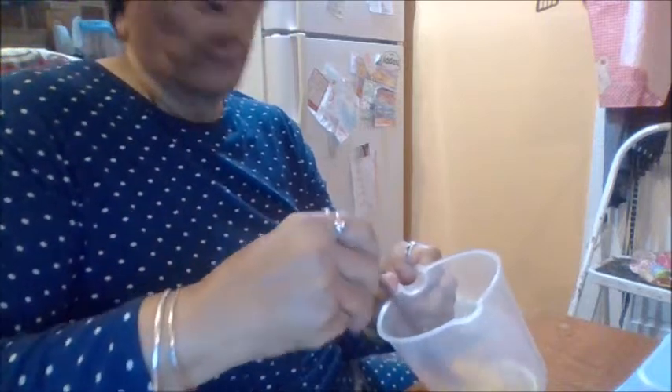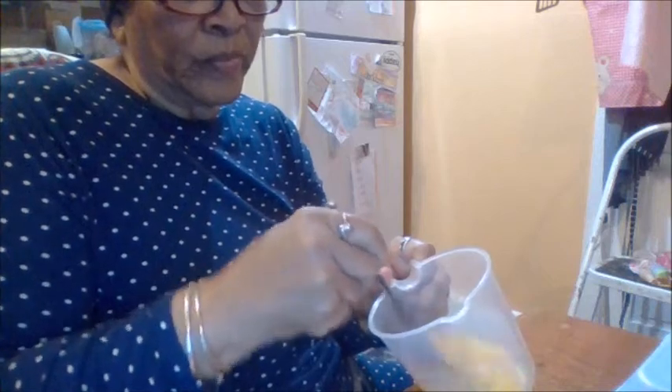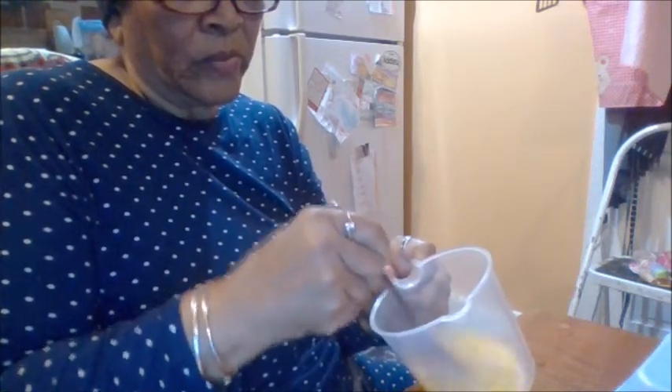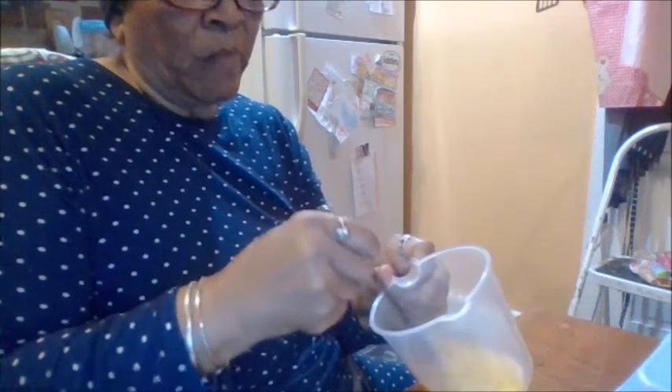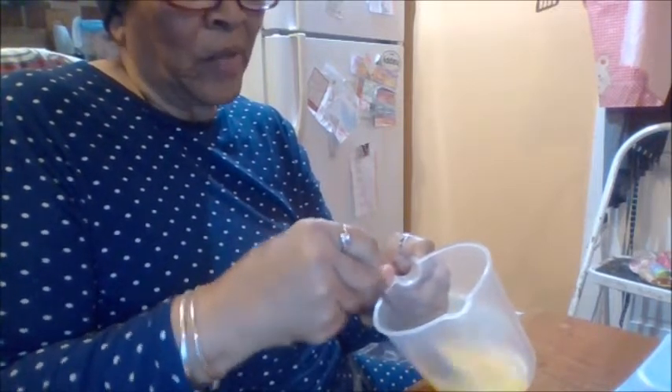So I have two eggs in here. I'm gonna scramble these up. I'm doing a couple because I'm boiling an egg right now. Make sure it's scrambled really really good. You can also blend it, but I don't like blending eggs.